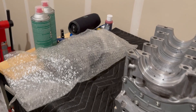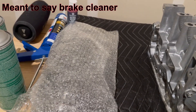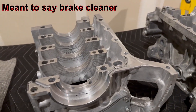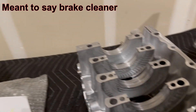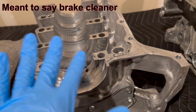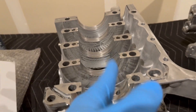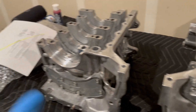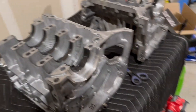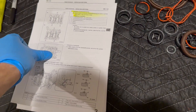Before dropping the crank in, I'm going to clean it off with some WD-40 to get the factory grease off. When I drop the bearings in I'm going to put assembly lube only on the front side of the bearings — the side that is receiving contact — and wipe it in to make sure it spreads. I'll do the same on the other side, put the sealant where it needs to go, and then put the case halves together with the crank in between.